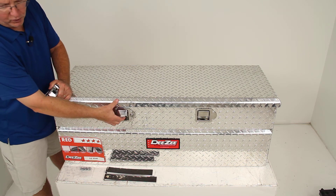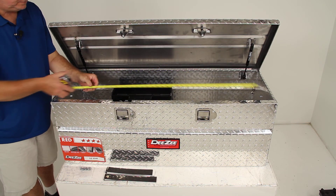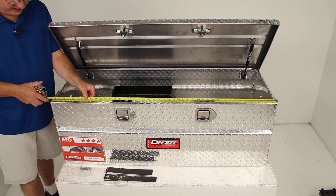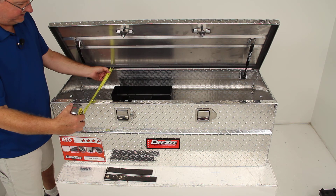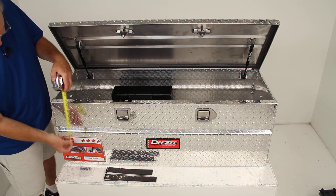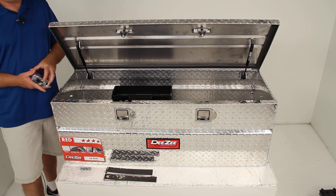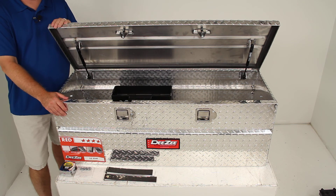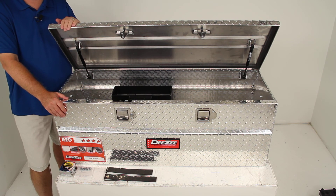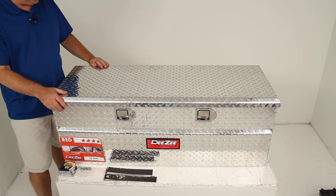The overall dimensions are: length 46.5 inches, width 19 inches, and overall height 16 inches. That concludes the review on part number DZ8546, the DZ Red Label Truck Bed Toolbox in the utility chest style.